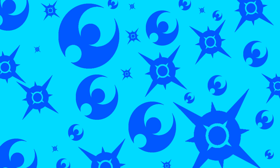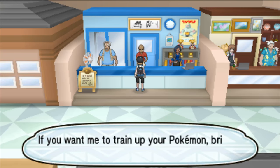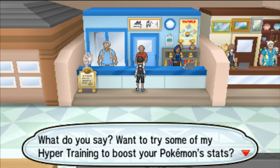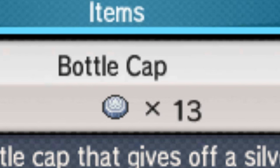The challenging part is actually getting the Bottle Cap Item that you need for Hyper Training. There are two different types of Bottle Caps: the Regular Bottle Cap and the Gold Bottle Cap. If you give a Regular Bottle Cap to the Hyper Training NPC, he'll allow you to max out one of your Pokemon's IVs. However, if you give him a Golden Bottle Cap, he'll max out all of your Pokemon's IVs. Now there's currently no way in-game to get the Gold Bottle Cap, so in this guide I'll be teaching you the best ways to get Regular Bottle Caps.